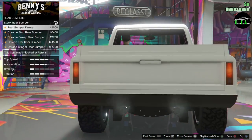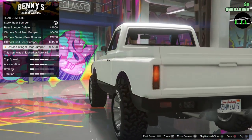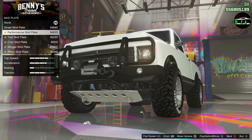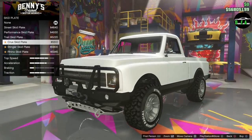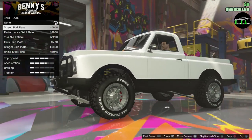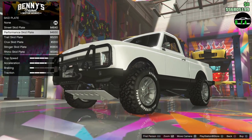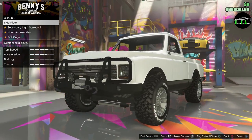Rear bumpers — rear bumper delete, chrome, off-road and off-road stinger. Stinger for sure. Chassis, skid plate. Different skid plates — Rhino skid plate. I'm going to do it without the skid plate. I feel like this is GTA, it's not real life. The less you have there, the better it is for hitbox and stuff like that. I don't want to experiment with it, so I'll just leave it like that.